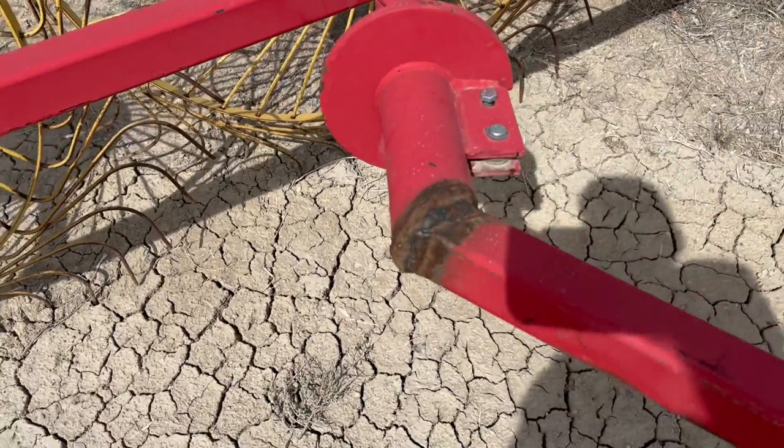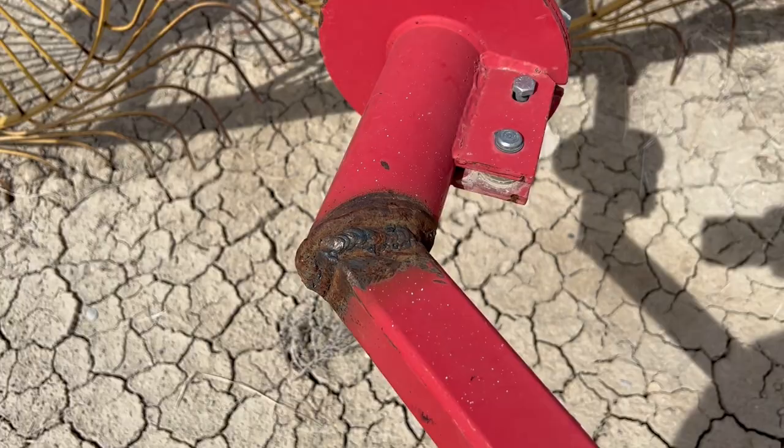This is the one weak point on this rake — you can see that they have welded it right here. I did want to point that out to you, but other than that, I think we're in really good shape the rest of this rake.